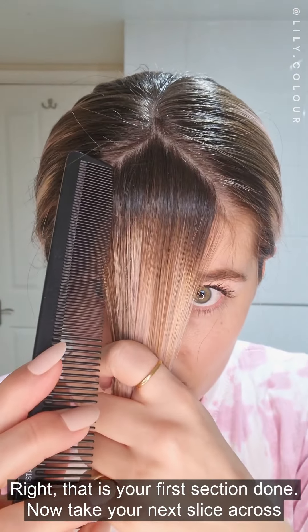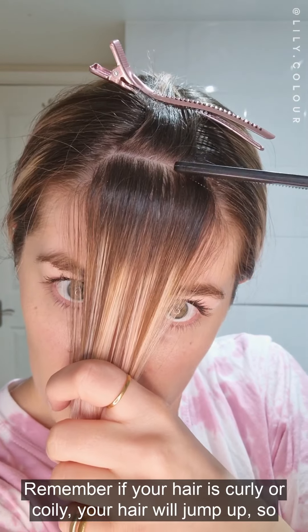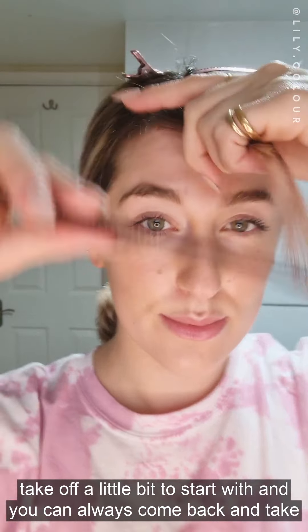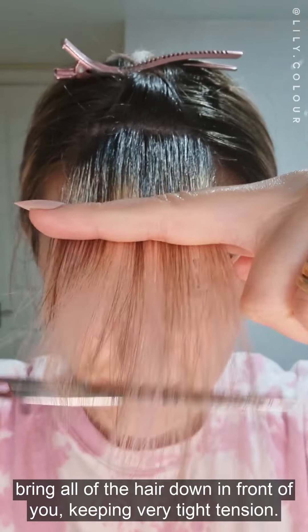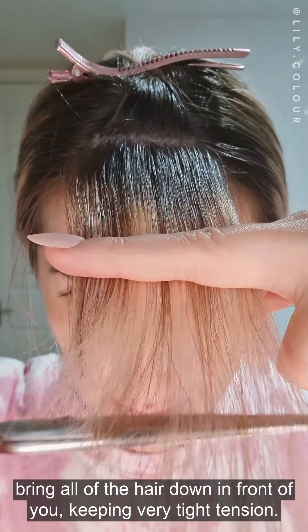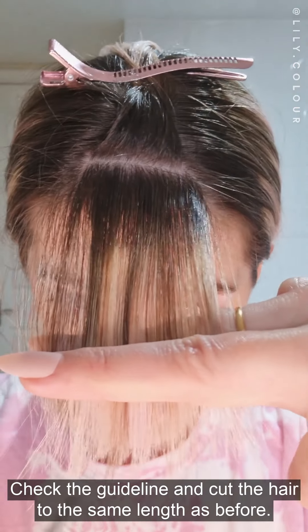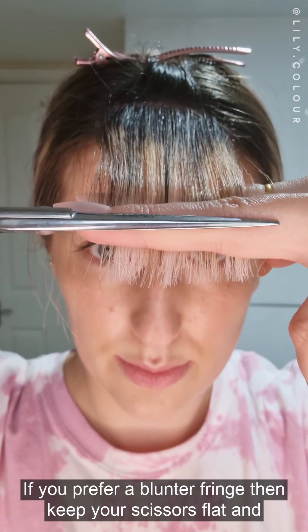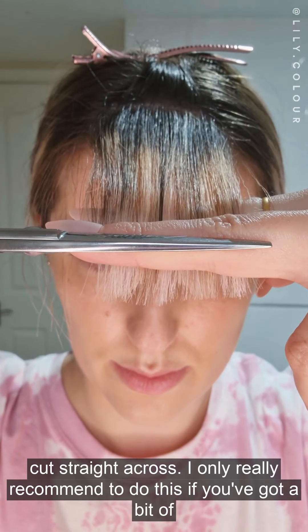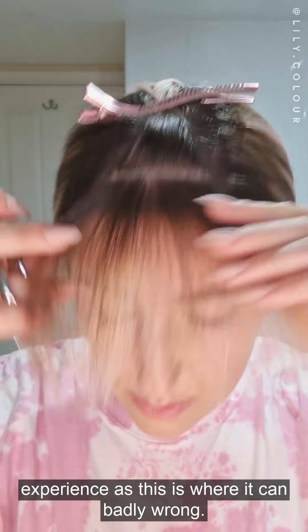Now take your next slice across and keep your sections nice and neat. Remember, if your hair is curly or coily your hair will jump up, so take off a little bit to start with and you can always come back and take off more. Again, bring all of the hair down in front of you keeping very tight tension. Check that you can see your guideline and cut the hair to the same length as before. If you prefer a blunter fringe then keep your scissors flat and cut straight across — I only really recommend this if you've got a bit of experience, as this is where it could go badly wrong.